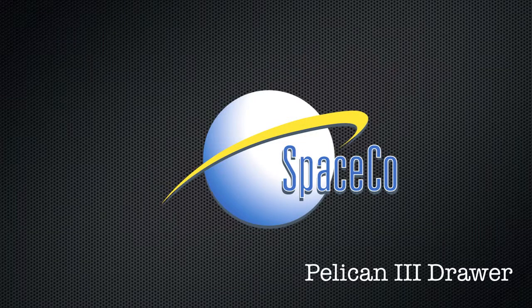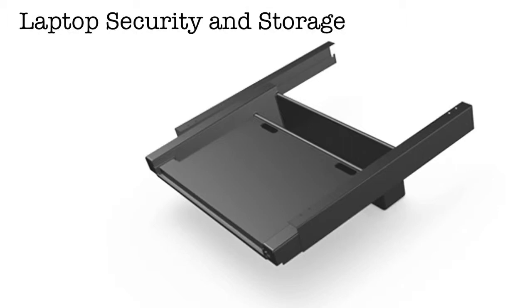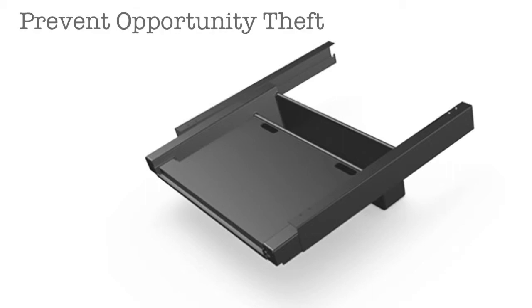So tell us, what makes Pelican 3 so unique? It is an ideal solution for laptop security from opportunity theft and accidents. In addition, in highly secure environments, the laptop or even a keyboard can be under lock and key at all times. It is an excellent solution to maintain optimum security in the work environment.